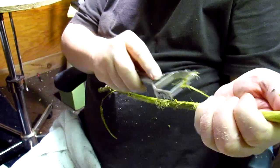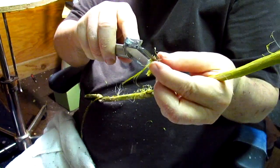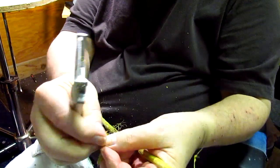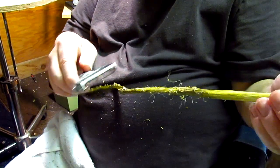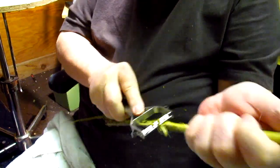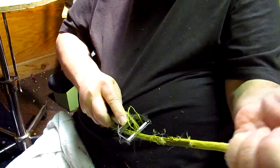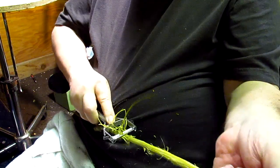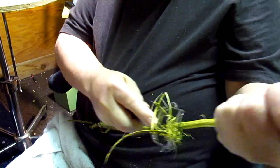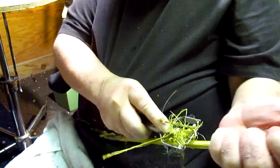It's hard to do this and put it on camera. I don't have somebody holding the camera for me. This peeler works in both directions — how about that? As seen on TV.